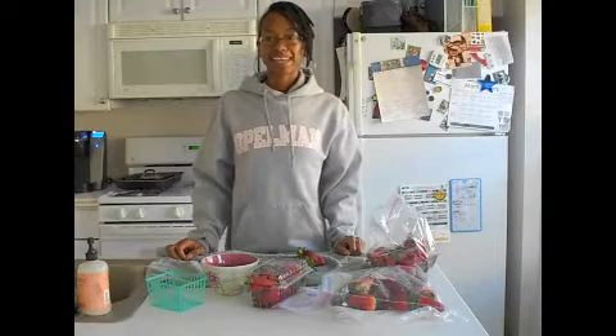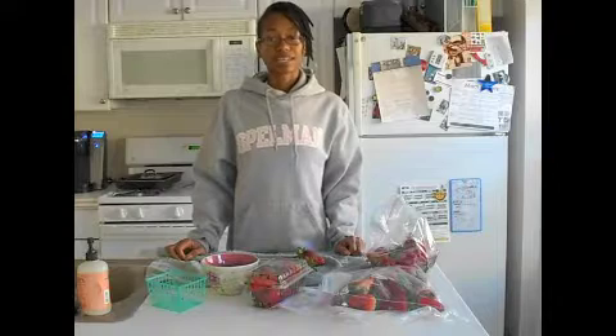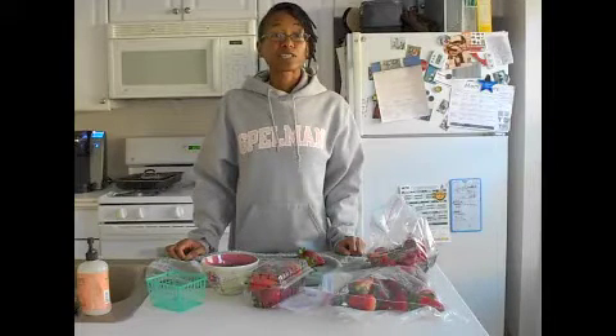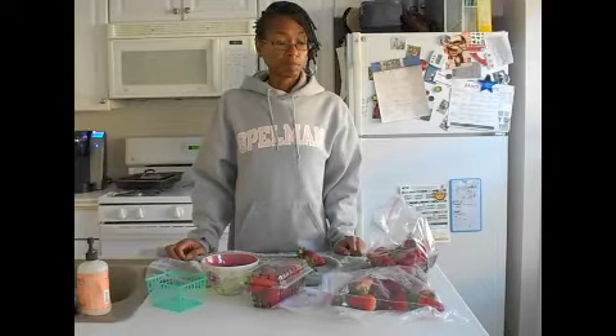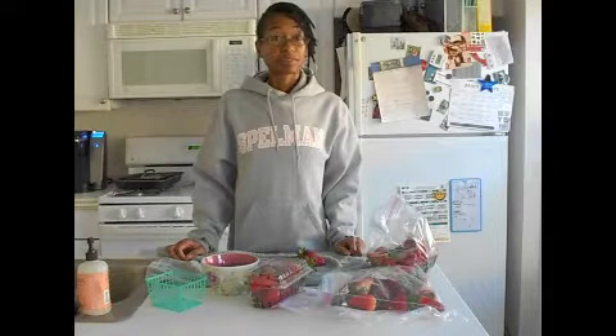Hello, it's AfroNik and I just wanted to share with you some tips on how to store strawberries. It is already strawberry season here in Southern California, so me and my daughter have been partaking of the season.